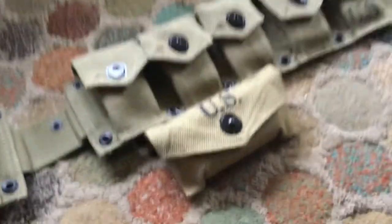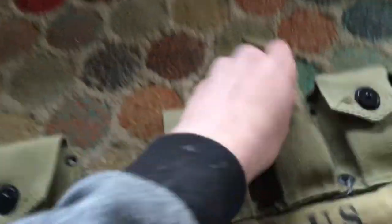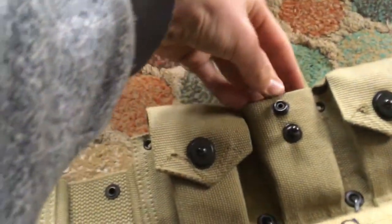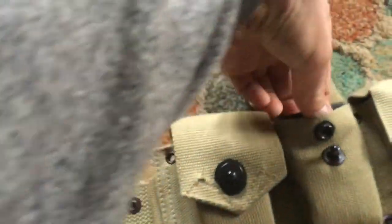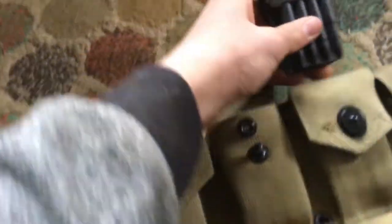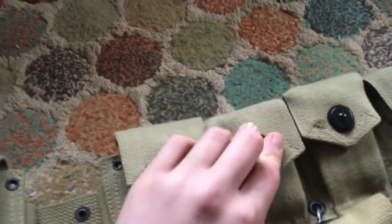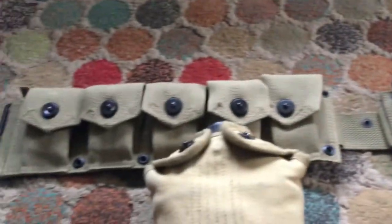I also bought some dummy end blocks — they're just rubber ones. I'm going to get some other ones as well, but these rubber ones just make the inside pockets look pretty good.